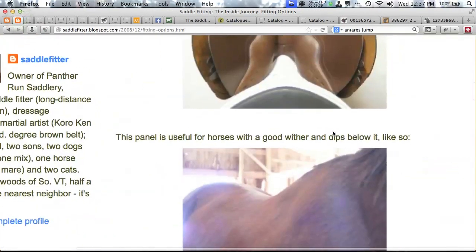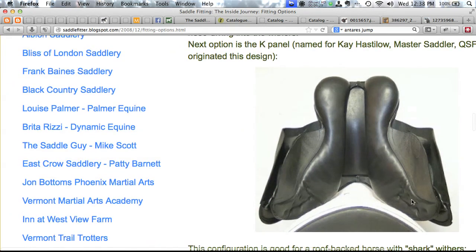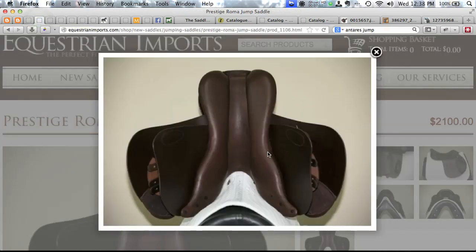The K-Panel is a fairly large triangle-shaped wedge added to the panel shape, beefing up the panel under the trapezius muscle to fill in that dip behind the wither. It's named for Kay Hastelow, a master saddler in England. But it doesn't always go by this name: Frank Baines calls their built-up panel nothing; Barnsby calls it a dropped panel; the Prestige Roma — an Italian saddle at about $2,100 — also has it. The Stackhouse that Sue has on trial has some degree of build-up in that area too.